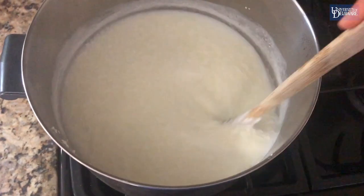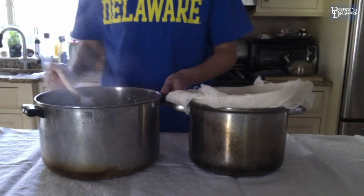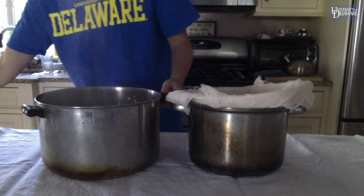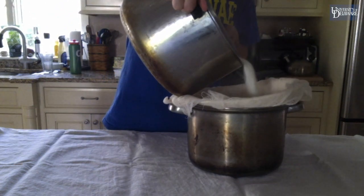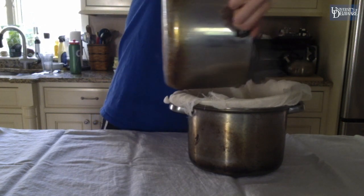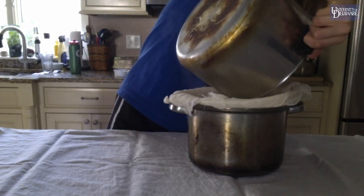Once the milk has curdled, turn the stove off and pour the mixture into the lined strainer or colander over the large bowl. Let the cheese drain for an hour.